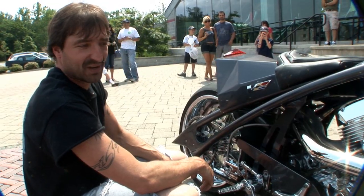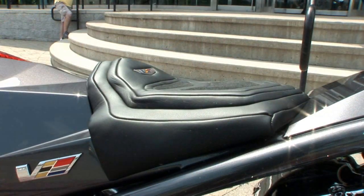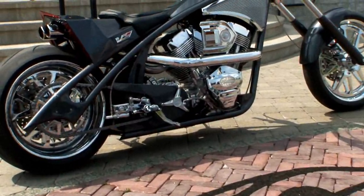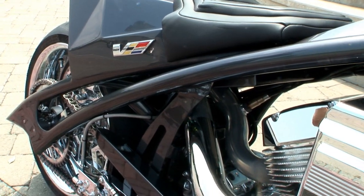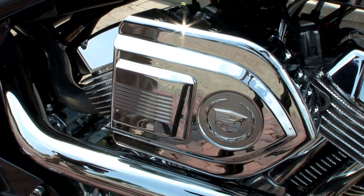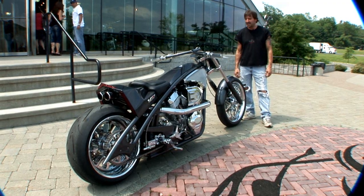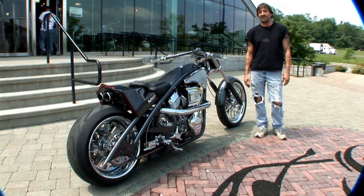It may not win, but it's going to go out there and tear it up on the street — we're going to have some fun with it. Thanks for everybody stopping in to check out the bike. I hope you enjoy it, and good luck with everything. We'll see who wins.